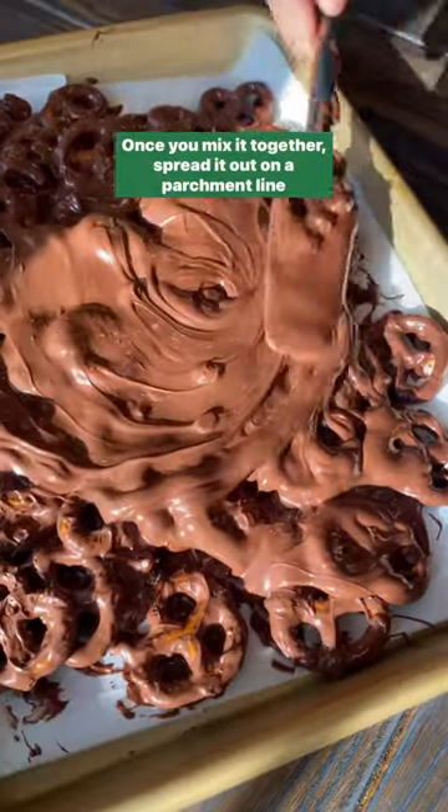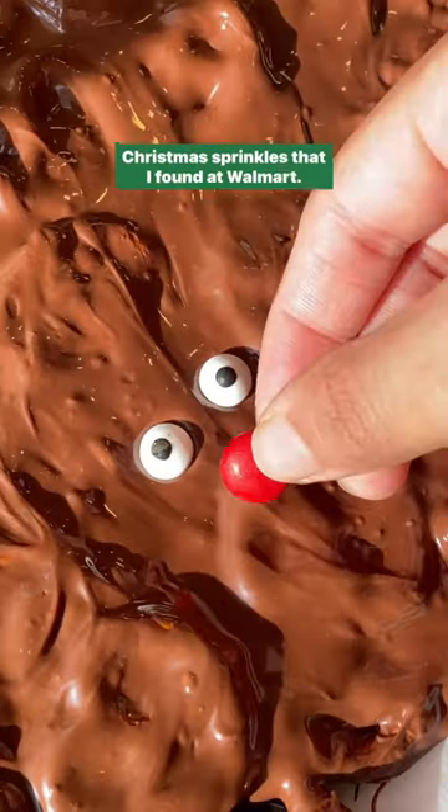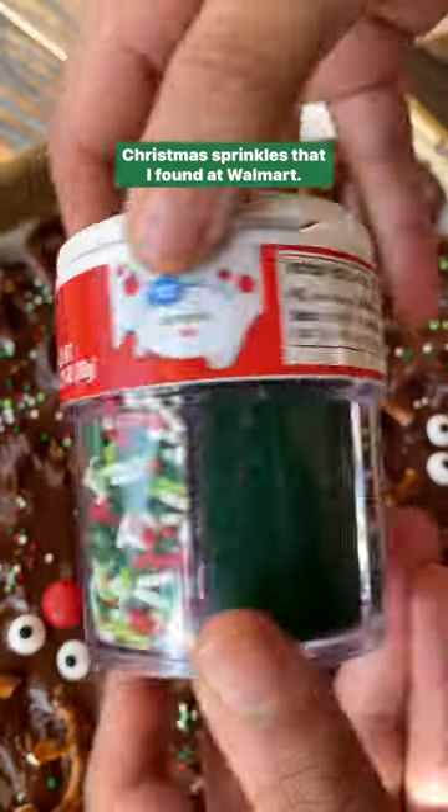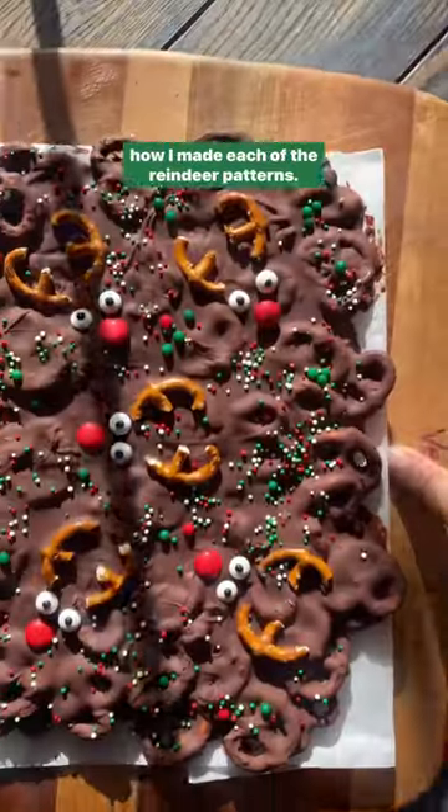Plus the chocolate starts drying up halfway and it becomes a whole mess. Once you mix it together, spread it out on a parchment-lined baking tray. Then I made my reindeer patterns and topped it off with some Christmas sprinkles that I found at Walmart. You'll find the link to the entire recipe in the caption, along with how I made each of the reindeer patterns.